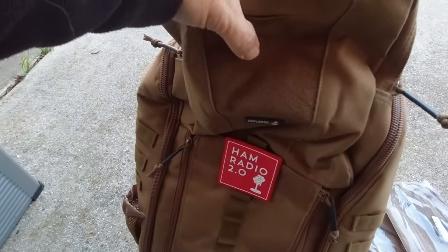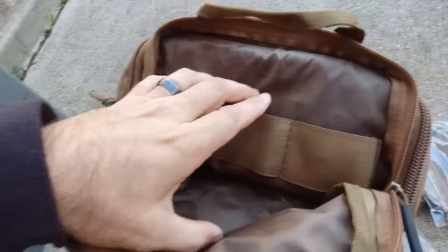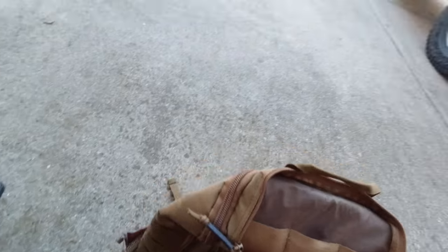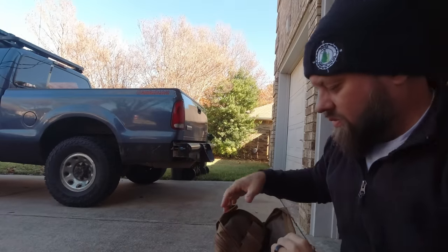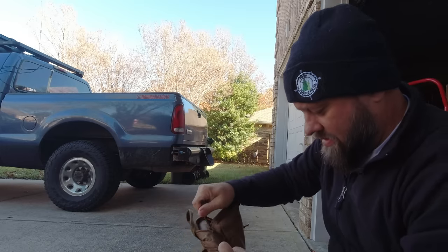There's more velcro backing there, and then a small pack on top. It's got this handle. Let's zip that up.